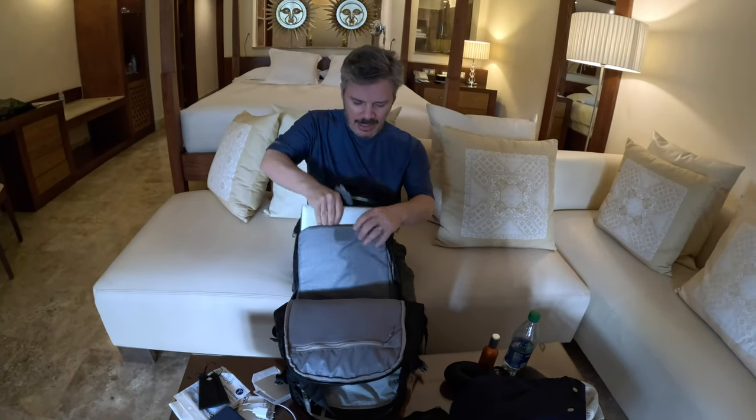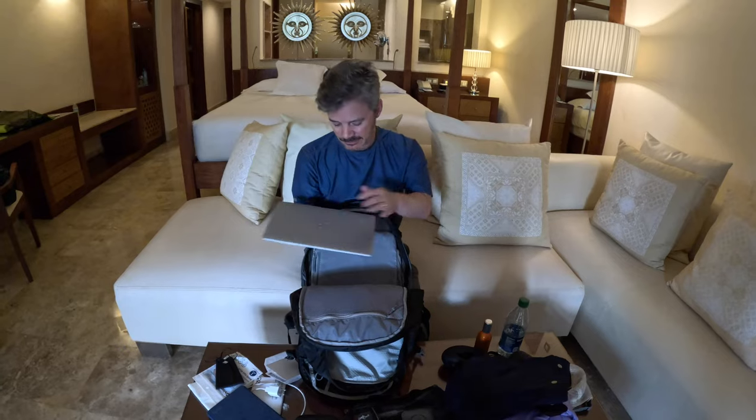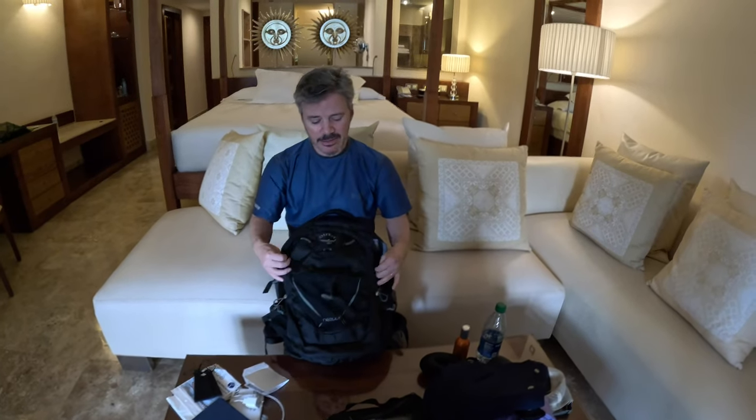Lastly, I also have a computer - we do a lot of computer work when we're on these trips, they're not always complete vacations. That has a nice little pocket that goes in right there. And that is it! We're going to be here for a whole week, and that is how we pack for almost every trip we go on. Everything has a place, everything goes in its place, and we know where to look for it when we need it. Hopefully you can steal some of these ideas and they work for you.